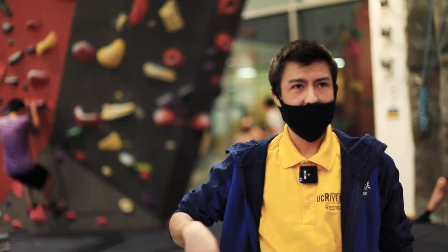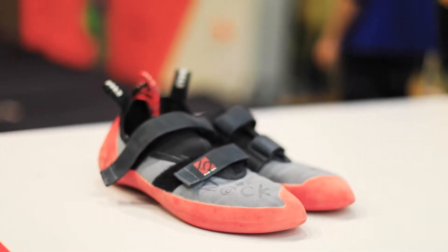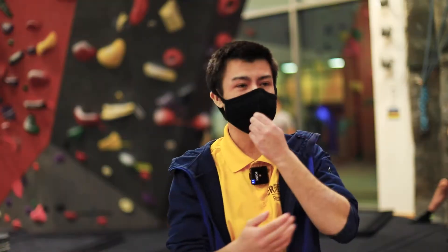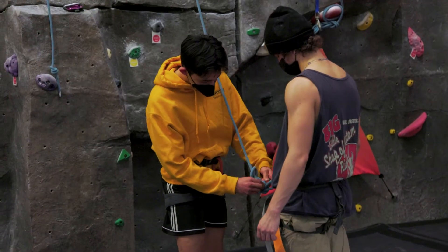Anyone can use the Rock Wall — you don't have to be certified in anything. If you don't have your own shoes, we do rent out rock climbing shoes for you. If you want to do something like top rope or the auto belay, we do hook you up with harnesses.